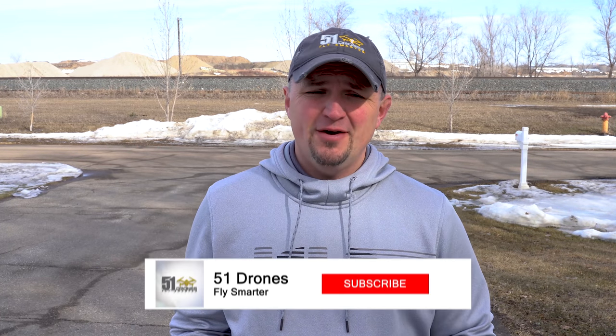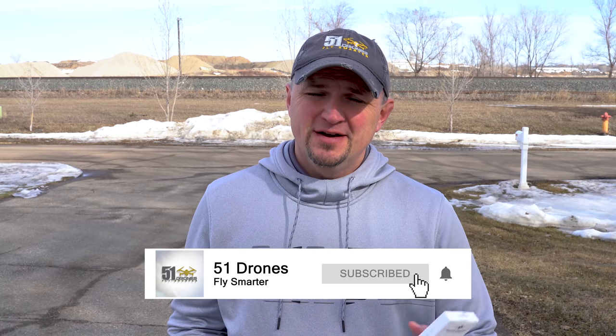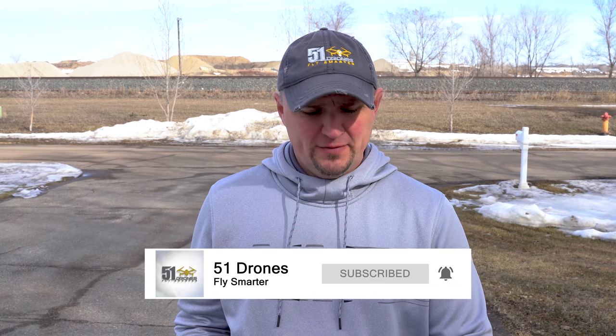Hi everyone, how's it going? Welcome back to the channel. If this happens to be your first time here, my name is Russ and this is 51 Drones. If you get anything of value today or you like any of my other content, click on the subscribe button as well as the notification bell.